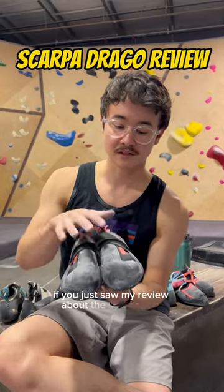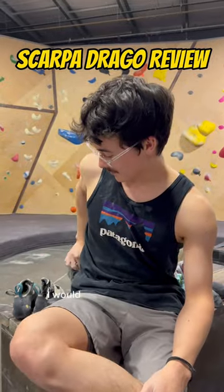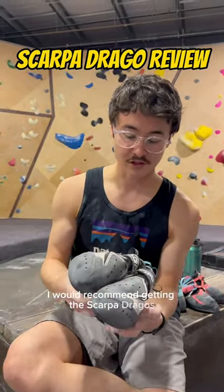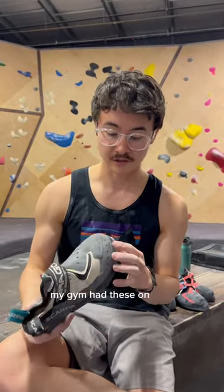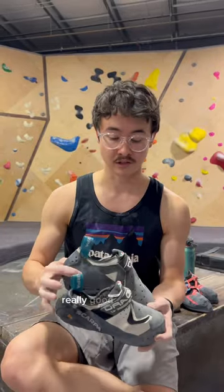If you just saw my review about the La Sportiva Theory and you want something that's a little bit more well-rounded, I would recommend getting the Scarpa Dragos. These are the Dragos in the low volume. My gym had these on sale and I just couldn't resist. These shoes are really, really good all around.